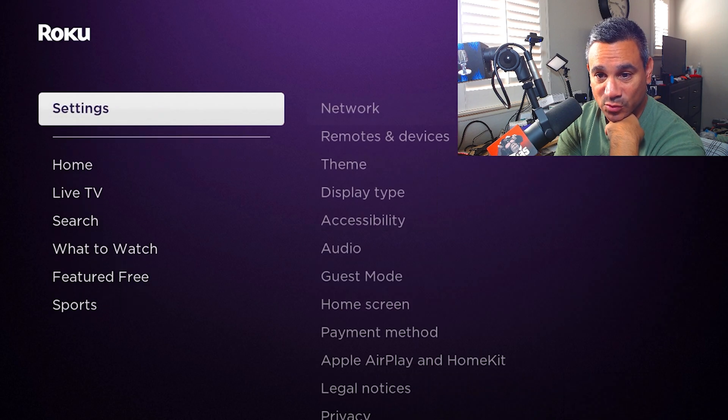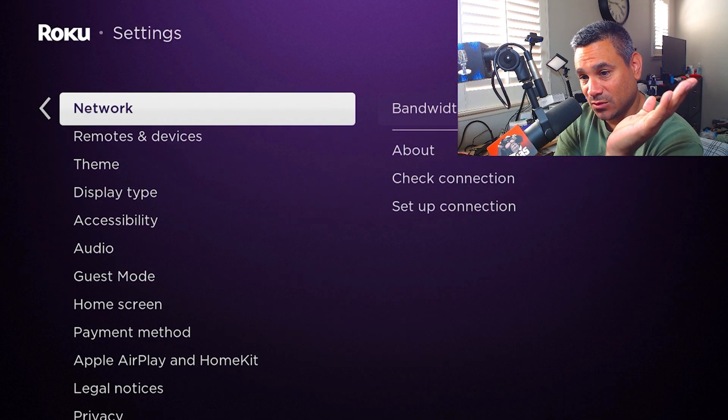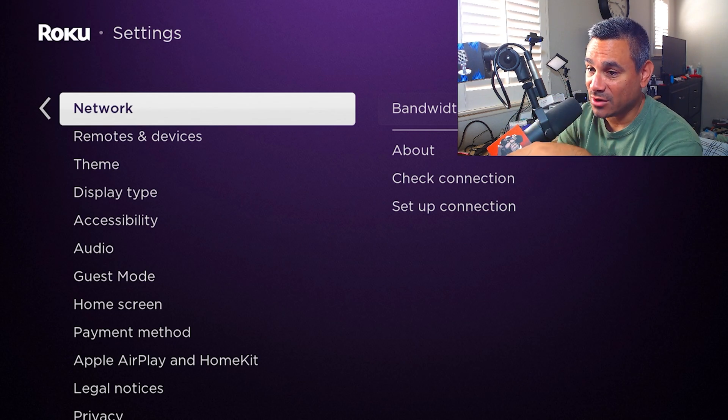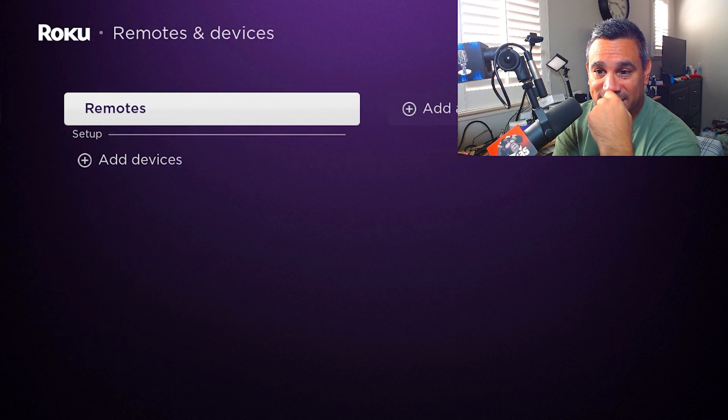We're going to come here to Settings — super important, everybody wants to know what to do. If you go to Network, this will give you all the information you want about your network. I don't want to mess with it too much or you'll see all my info.